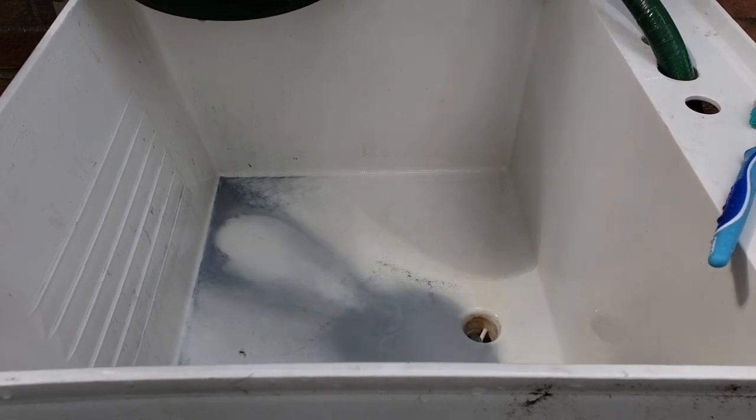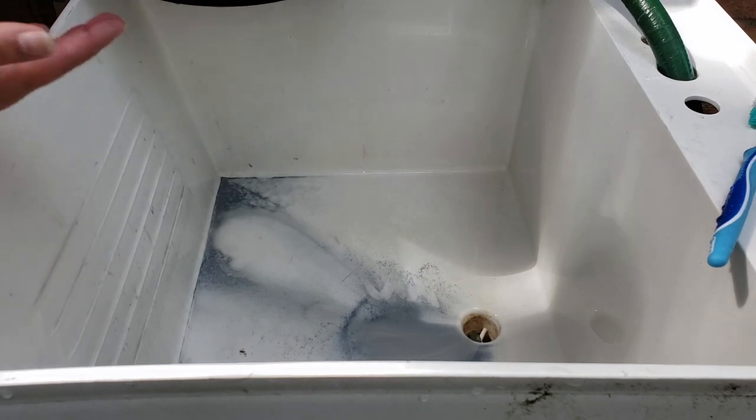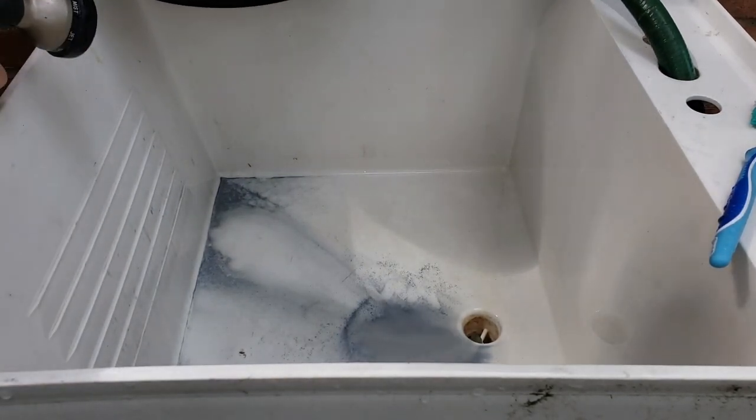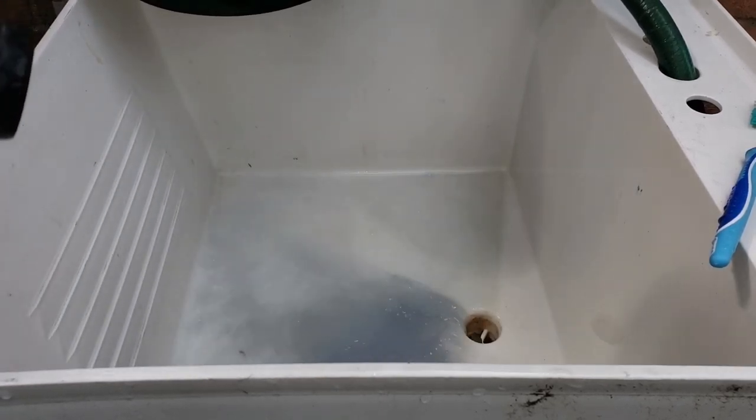We let the water run out — and usually what stays is the grit, because it's heavier than water. You can see very little grit has remained, so I think we hit our three-pound barrel ratio of two tablespoons.